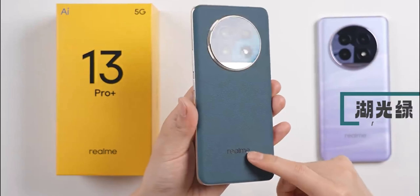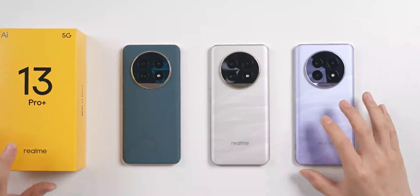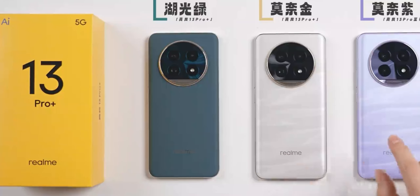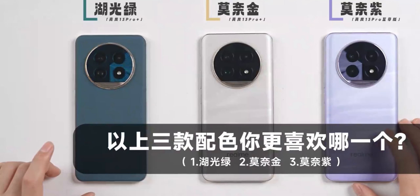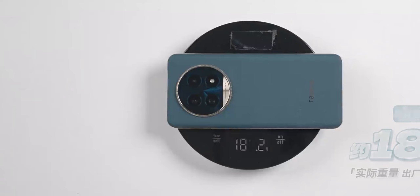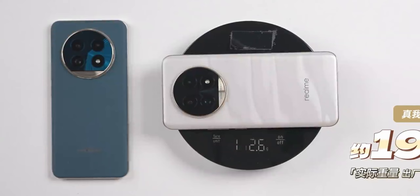Now let's look at another 13 Pro color — Monet Gold. We've now seen all three main colors: Lake Green, Monet Gold, and Monet Purple, from left to right. Which color do you prefer? With the factory screen protector, the Lake Green model weighs 188.2g — quite light for 2024, especially considering its 5200mAh battery. The Monet Gold color comes in at 192.6g, also under 200g.